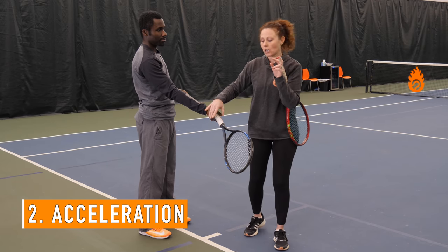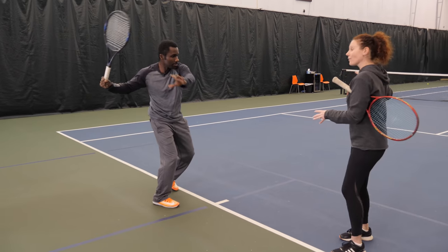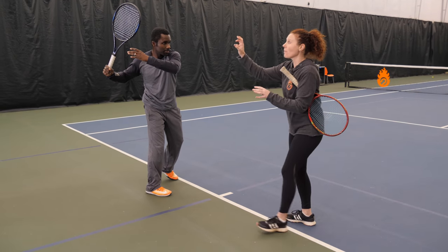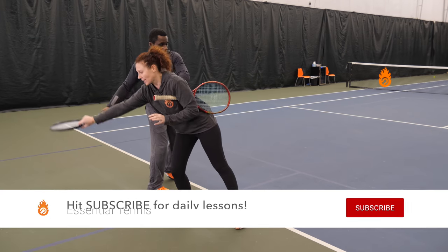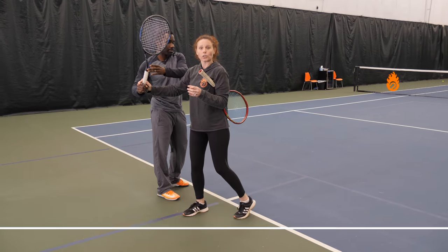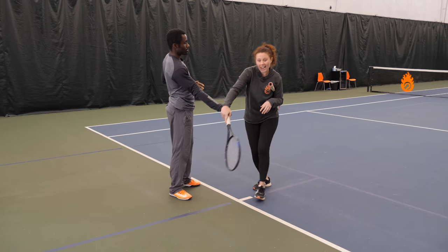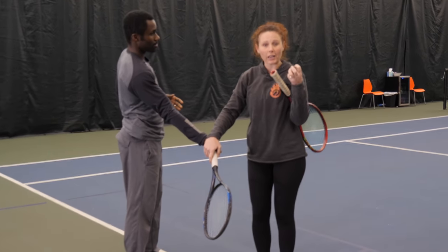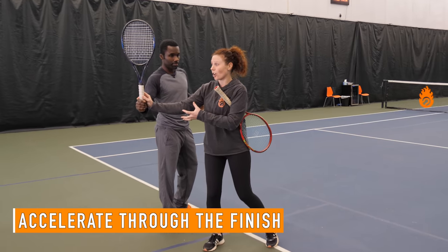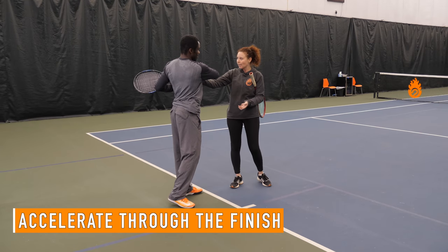Number two is acceleration. He's really coming from below the ball and accelerating from the unit turn — he stops at the unit turn, then from there everything accelerates all the way up through the finish. What a lot of people do is they'll stop the racket — we call that a hitch — or they'll slow the racket down through contact, and that's where you're not getting the full benefit of accelerating and you're never going to be able to hit a heavy topspin ball. You need to accelerate from the unit turn all the way through, and then start the deceleration after you make contact into the finish.